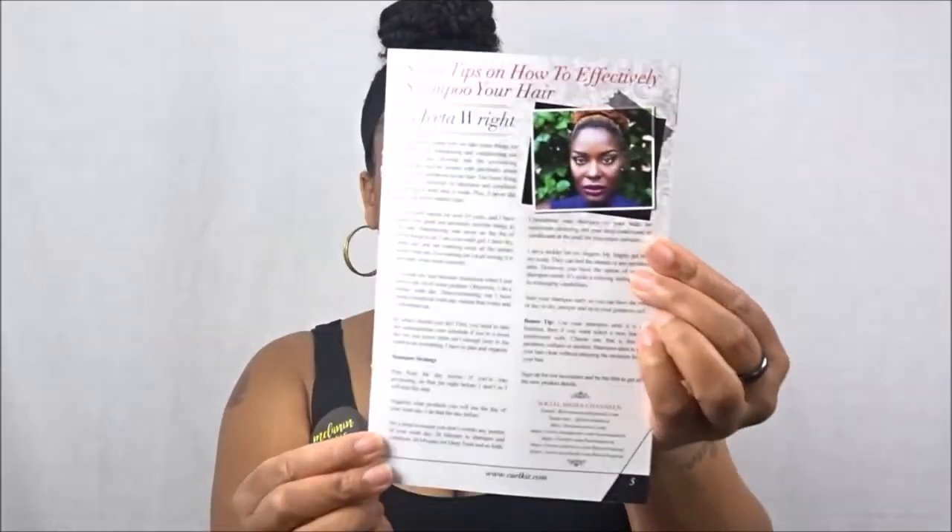If you follow me on Instagram you've seen I've been doing a lot more self-care routines, so definitely follow me there for my day-to-day life. The booklet also contains a list of all the products that come in your Curl Kit. This month's featured blogger is Isita, and her blog post was 'Seven Tips on How to Effectively Shampoo Your Hair' — I'll definitely take time to read that.